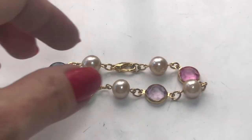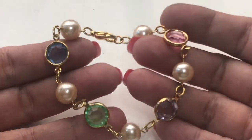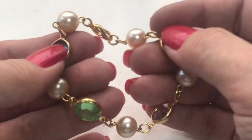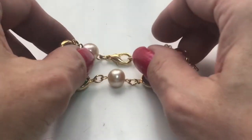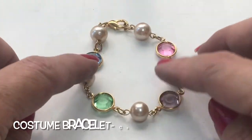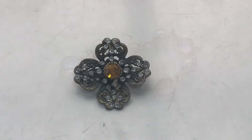Here we just have a little costume piece. It's just a gold tone, faux pearl, plastic, bezeled gemstone bracelet.